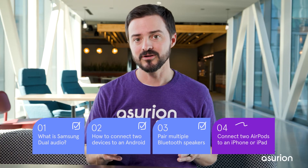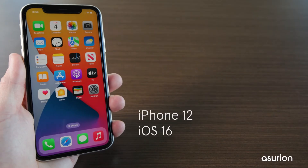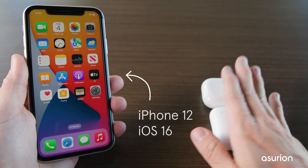If you have an iPhone 8 or later, follow these steps to connect two AirPods to one iPhone. For this example, I'll be using an iPhone 12 with iOS 16 and two AirPods.